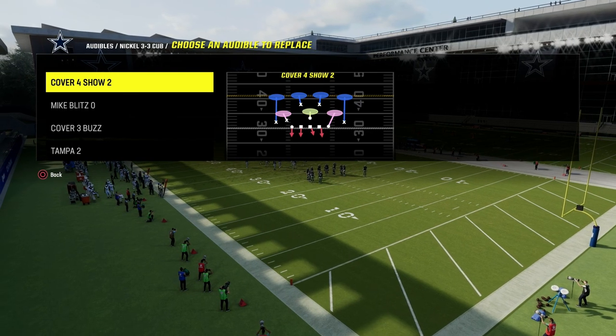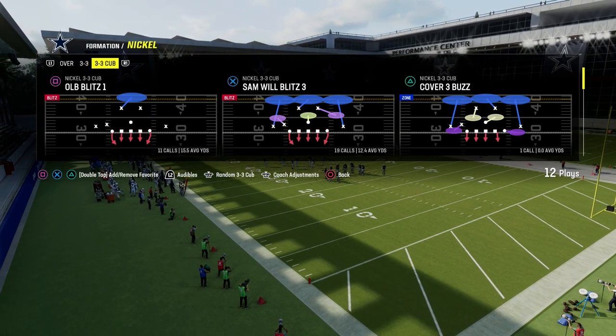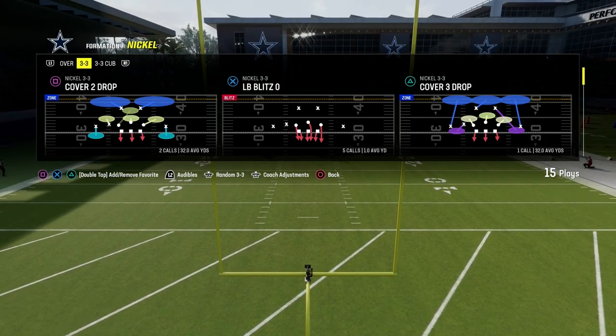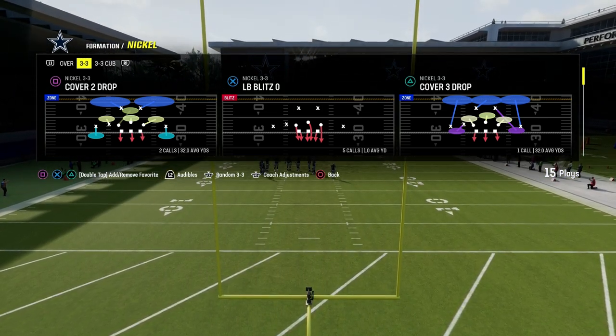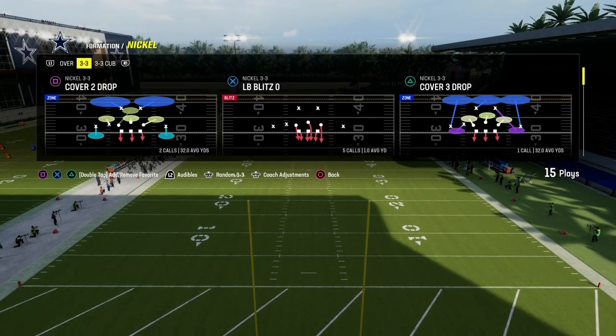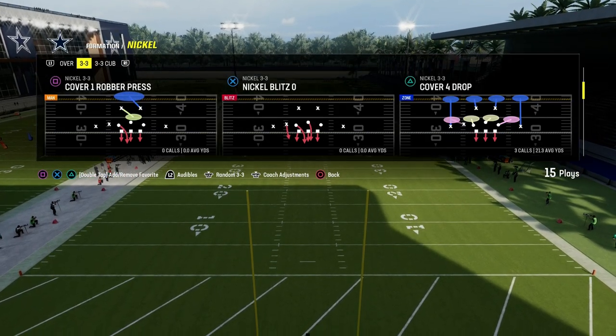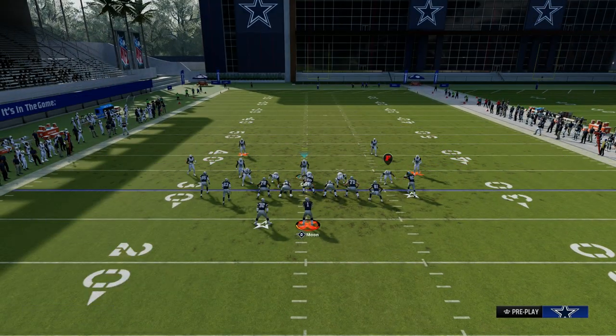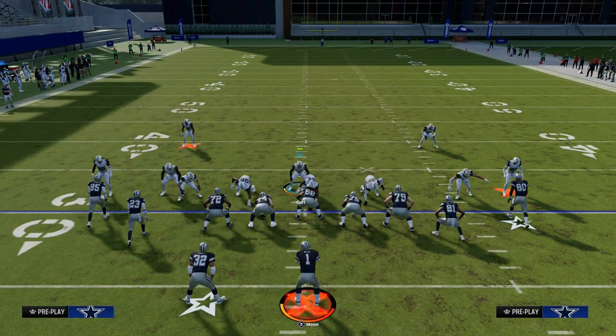The audible we want to have is cover 4-show-2 out of Nickel 3-3 Cub. It is a very versatile coverage. While we're not running match coverage per se, there are some matching principles when you call cover 4-show-2 out of 3-3 Cub. All we're going to do is press our coverage and audible down to cover 4-show-2.